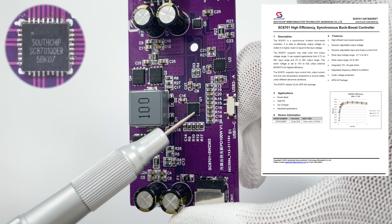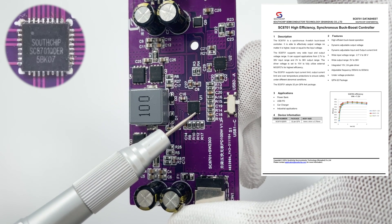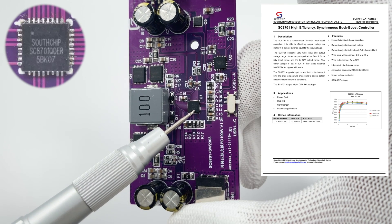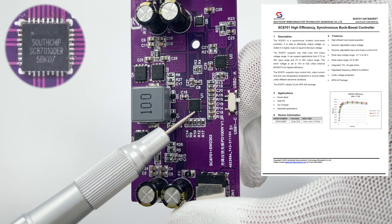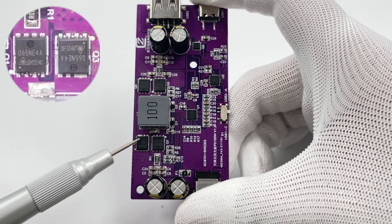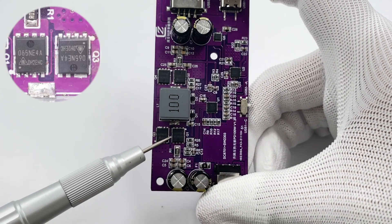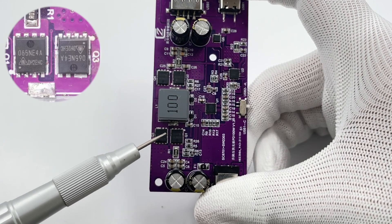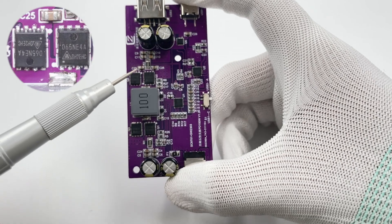The master control chip comes from Southchip SC8701, which is a synchronous 4-switch buck-boost controller. It can effectively control the output voltage and support a very wide input and output voltage range. Two buck-boost MOSFETs are from CR-micro and adopt PDFN 5×6 package, 45V, 5.2mΩ. The other two MOSFETs are the same, and they can form an H-bridge.